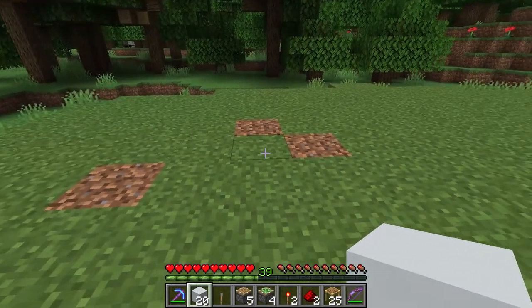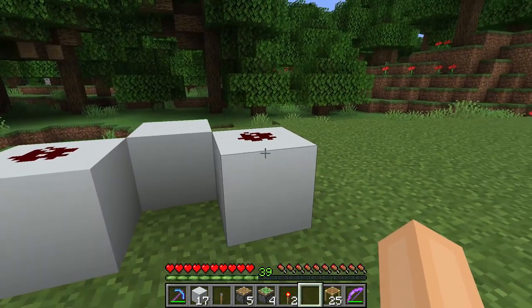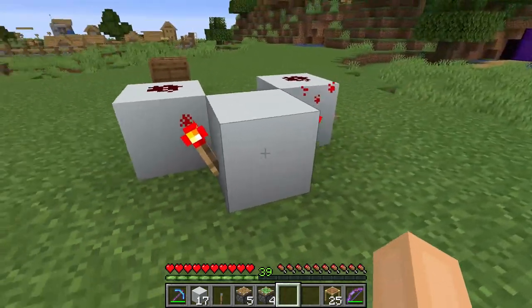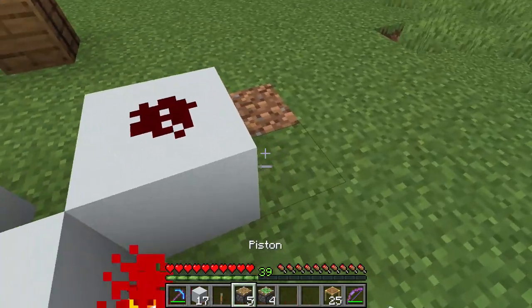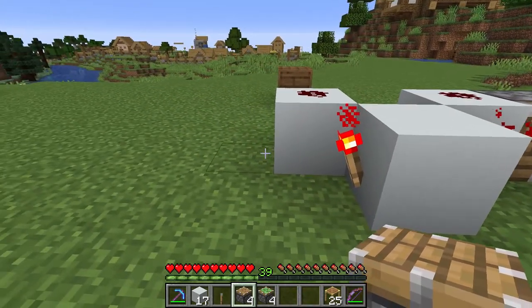First you take your building blocks and make a shape just like this. Then you take your two redstone dust and put them on those two blocks. Your redstone torches go on the other side just like this on either side of the block. Then you take your normal pistons and place it just like this.